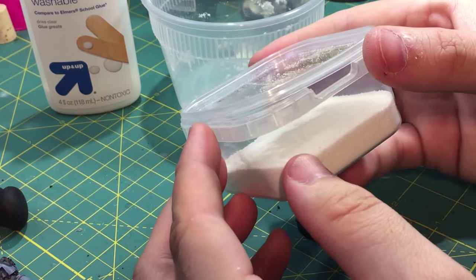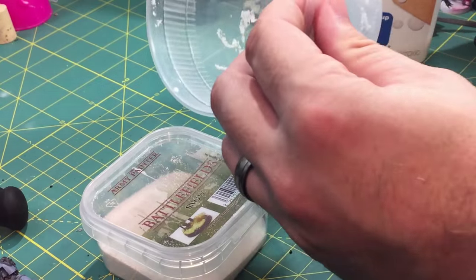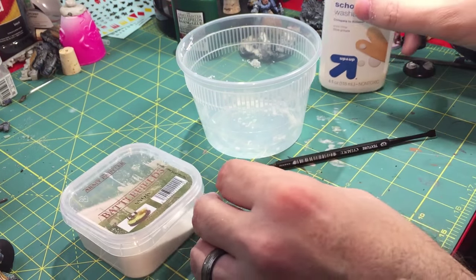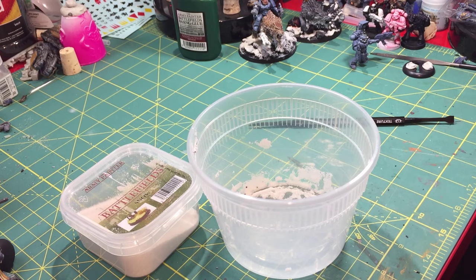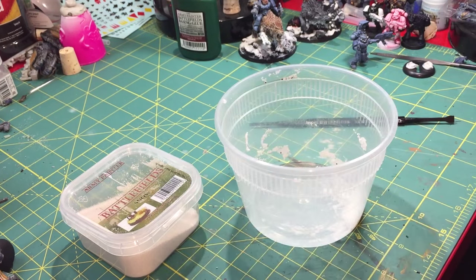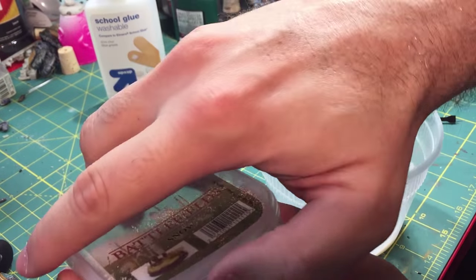Now it's time for the magic to happen — let's make snow! All you need is some snow flock (whatever kind you prefer), some white glue — I prefer school glue, you could also use PVA glue — something to mix it all in, and something to mix with. You take your flock, take your glue, put them all together. Get your container — these are just disposable plastic containers — and pour in some of the glue. This stuff goes a really long way.